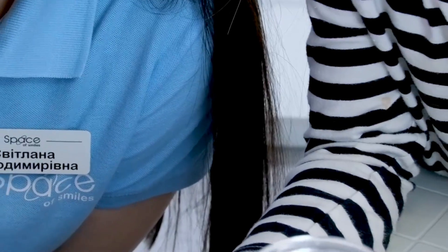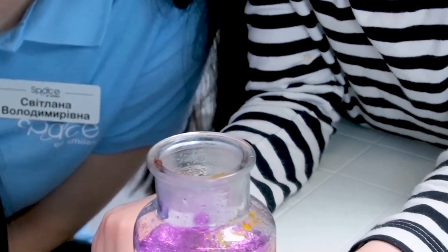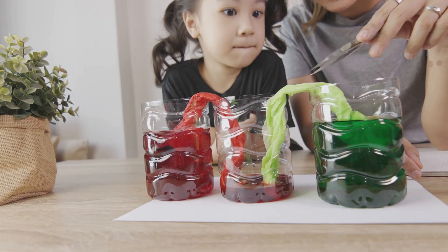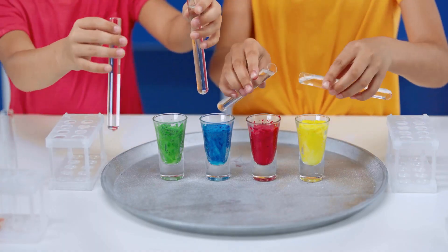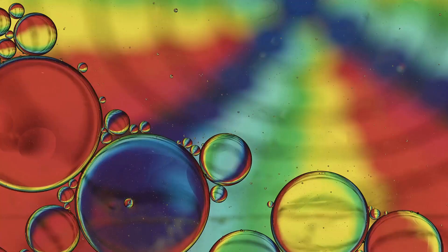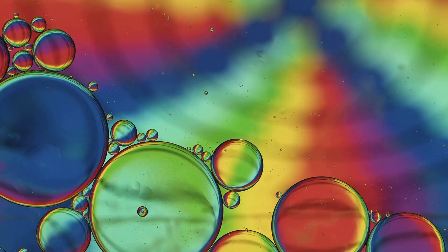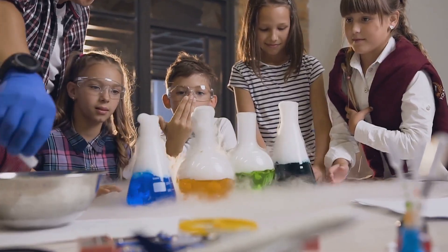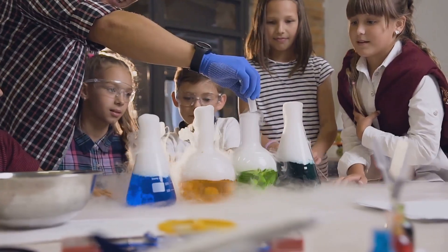Why do the liquids stay separated and form a rainbow? It's all about density. Each liquid has a different density. Liquids with a higher density are heavier and sink to the bottom. Liquids with a lower density are lighter and float on top. That's why the liquids don't mix. The food coloring helps us see the layers even better. Science is so cool!